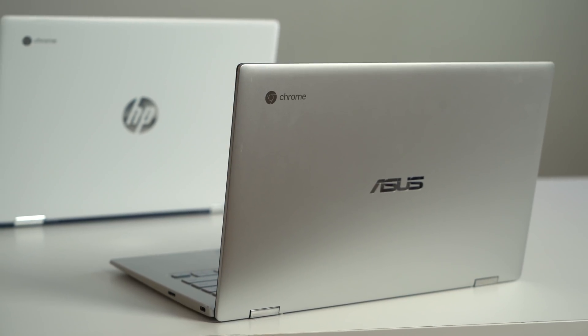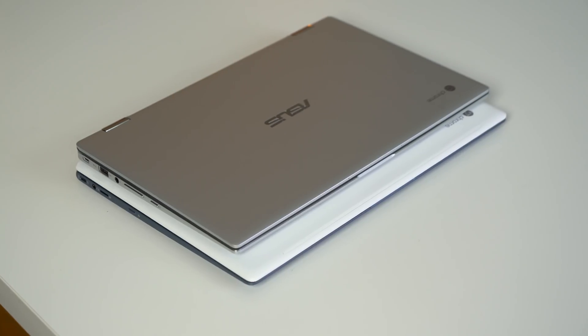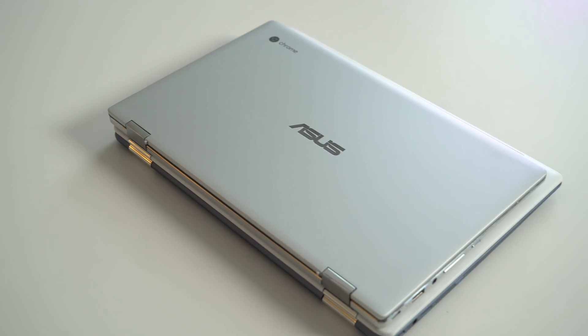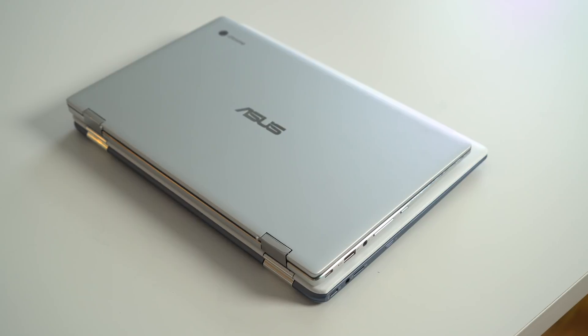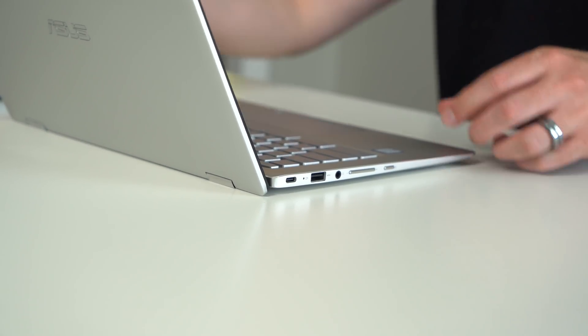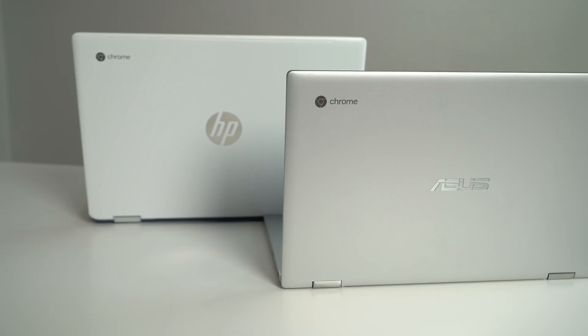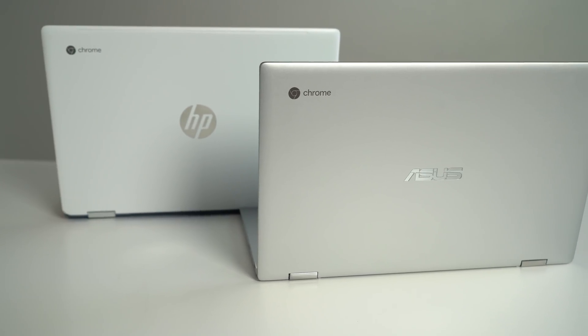When we start looking at the Asus, before we even open the lid, you really notice how much smaller it looks — and they're both 14-inch screens. This overall device just looks smaller, slimmer, sleeker. It's made of the exact same aluminum all around. The hinges look and perform really nice. The whole thing just feels super premium in your hand, as nice as any other Chromebook I've ever held, counting the Pixelbook. Build quality has to go to Asus.